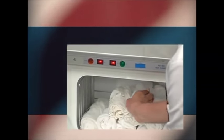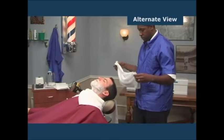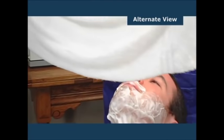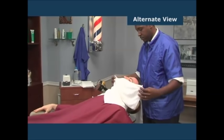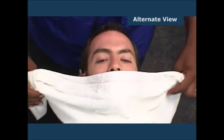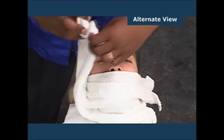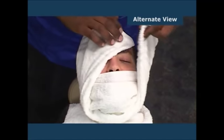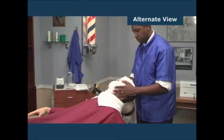Prepared towels can be stored in a steam towel cabinet. Standing behind the client, position the steam towel in front of his chin. Unfold the towel holding it by the ends, place the center of the towel over the client's mouth, under his chin, and across the lower part of his neck. Carefully wrap the towel around his face leaving the nostrils exposed. Finally, fold the ends over each other on the forehead, covering the eyes.